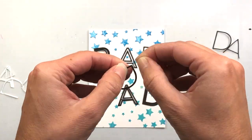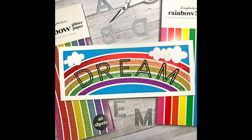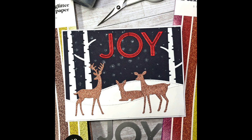I've worked with these alphabet dies before and I want to show you some examples. This Dream card uses the black cardstock letters with no inside pieces, so the cardstock underneath is exposed. Here's another example with the word "celebrate" die cut out of glitter cardstock with white cardstock inserted inside the letters. In another example, the letters were die cut out of white cardstock with glitter cardstock inserted inside. And for this card, the word "joy" was die cut out of red glitter cardstock and both the outside and inside letters are used.